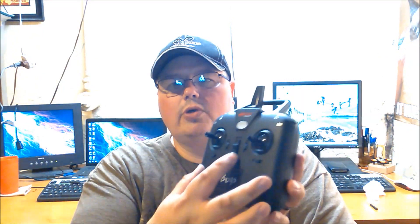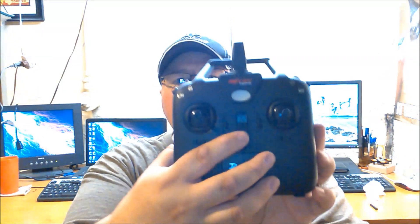My standard version doesn't come with a camera, so I added my own and I'm going to hook it up to the goggles so you can see. Since I don't have a DVR on my goggles, I'm just going to put my phone up there so you can see what we're looking at. I like this remote — it's made of a nice matte black, almost rubbery covering, really comfortable, fits good in your hands. You've got all your trim buttons on here too.